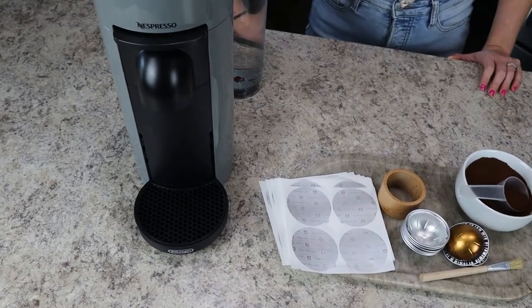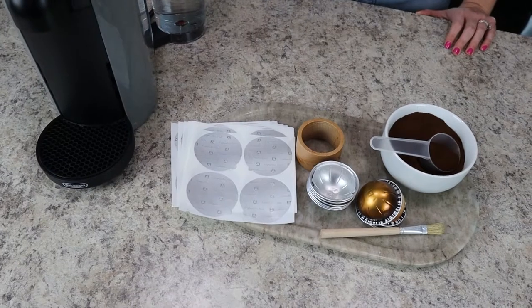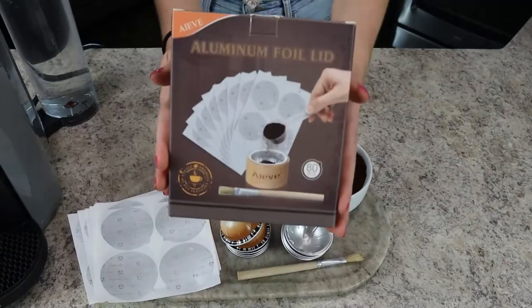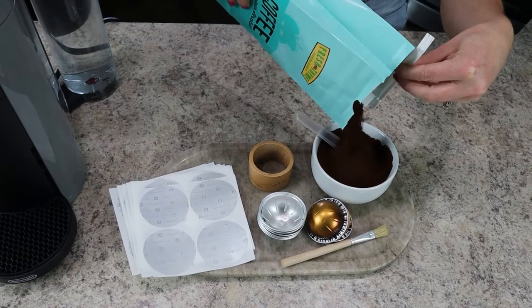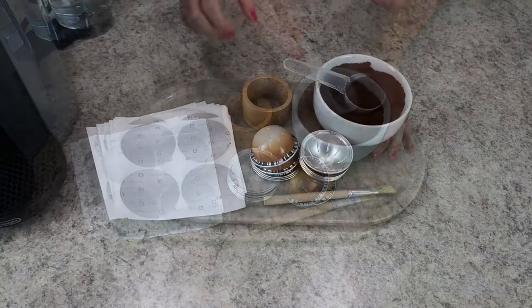We first have to talk about what supplies you'll need to do this project. You'll need some foil seals, a Nespresso pod holder, and a brush, which all comes in this $20 kit that you can buy off of Amazon. Plus, you'll need some finely ground coffee as well as used Nespresso pods.